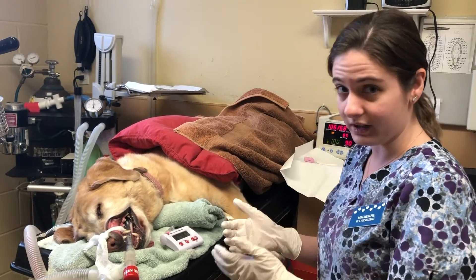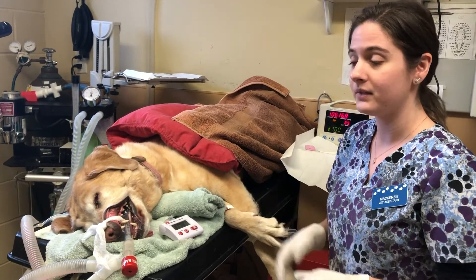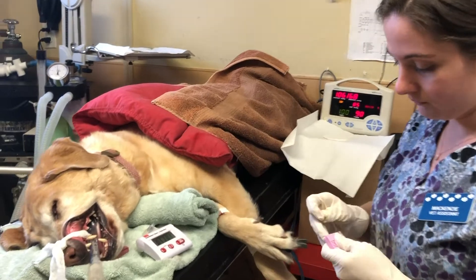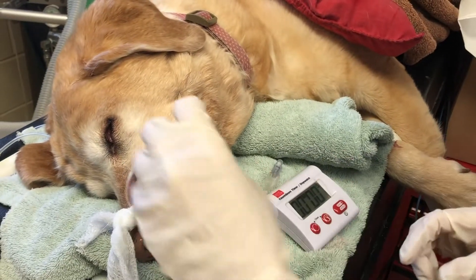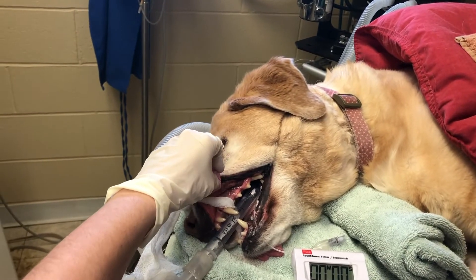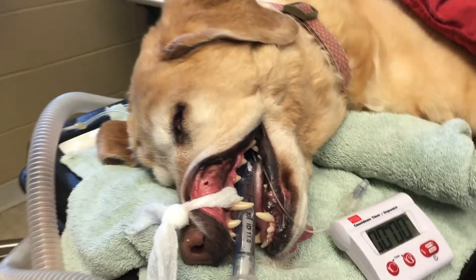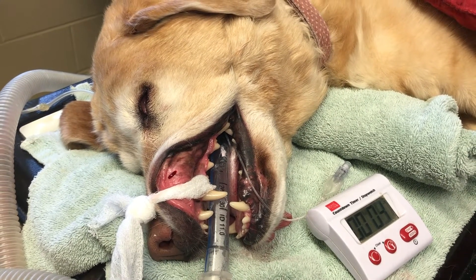Since our patient has been anesthetized and is in lateral recumbency, and since I've already done the first step with the gauze strip, I'm going to take my lancet and place it onto the mucosal surface and make an incision. As you can see, the blood is there. I'm going to start my timer so that we can start to record the bleeding time.